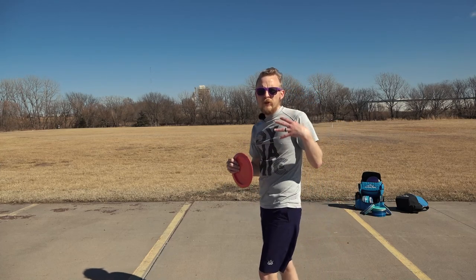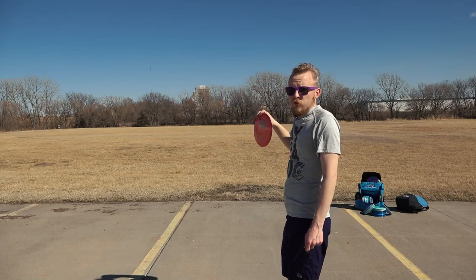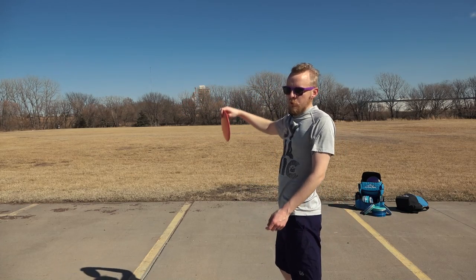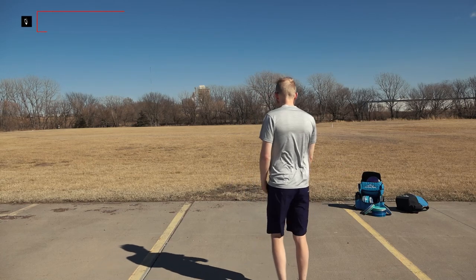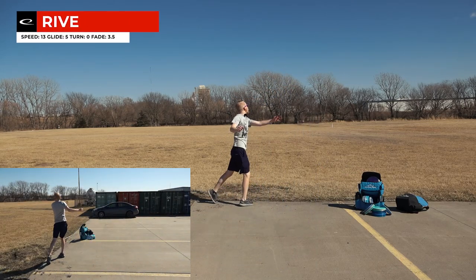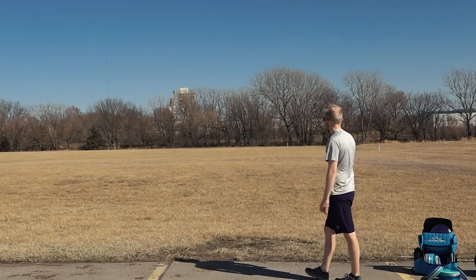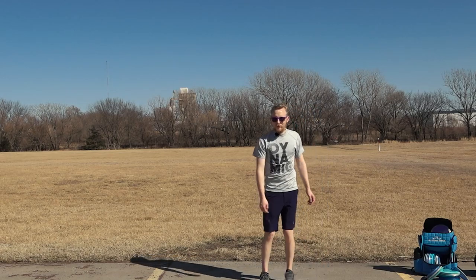I'm throwing a Rive here. Generally you want something overstable because understable will flip up and glide left, and usually you're not trying to get left or right — you're just trying to get up and over. Really high and then spikes into the ground, maybe 200 feet out there.